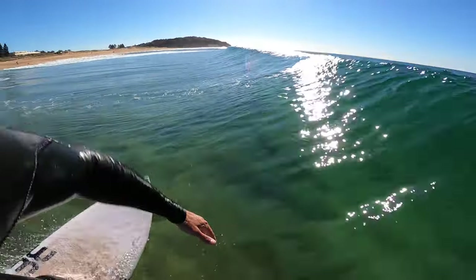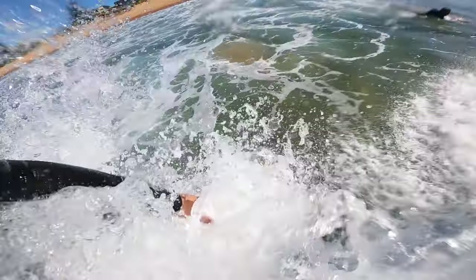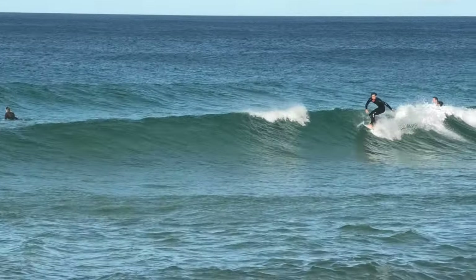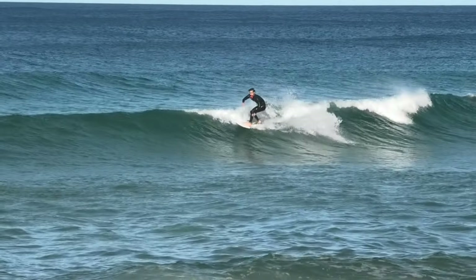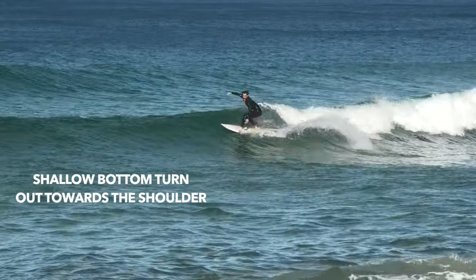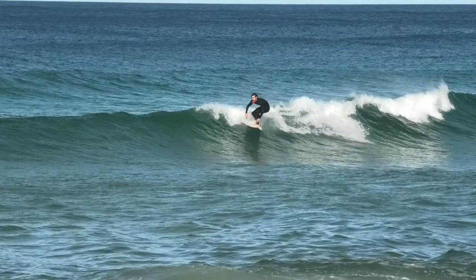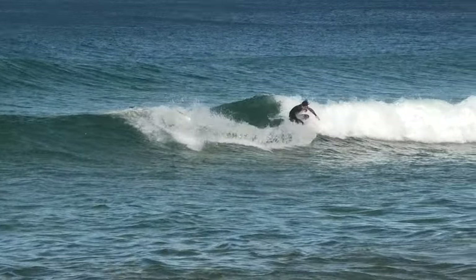Or you can even perform the cutback on a closeout. Now you've got speed, you've identified the section — now it's time to do a shallow bottom turn out onto the shoulder. You'll only need a slight compression in the legs, then you want to extend and carry that speed through the turn.